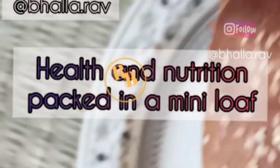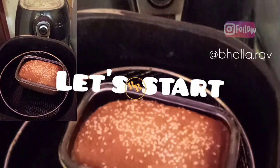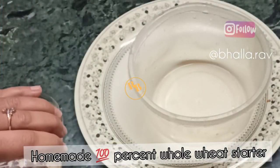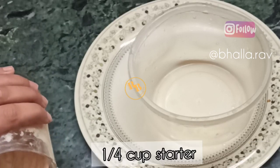If you are yet to enter into the vast ocean of sourdough bread baking but are interested in learning how to make the most flavorful yet healthy breads, then join Ravneet Bhala's sourdough bread baking journey.